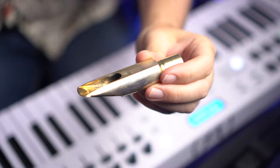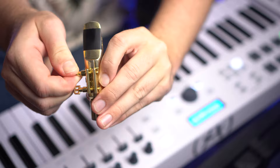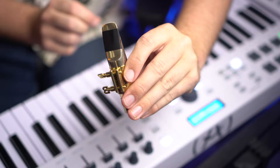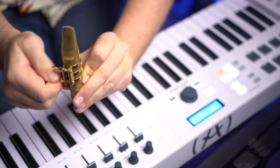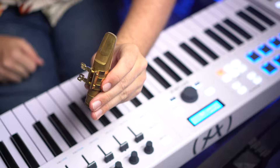Next, we have an Autolink Super Tone Master. Here is a Freddi Gregory custom bare brass tenor mouthpiece. Here is an Autolink Tone Master.